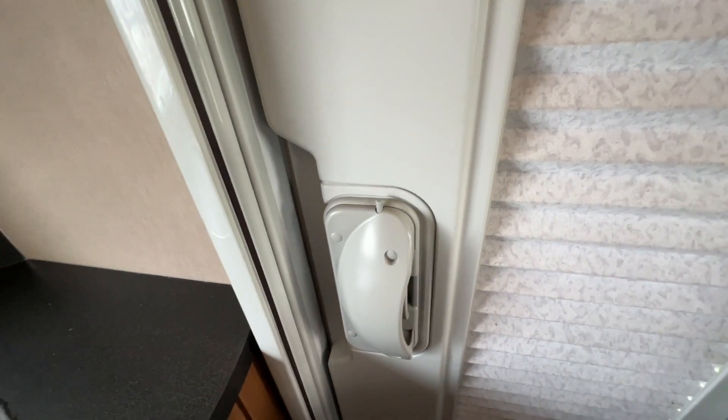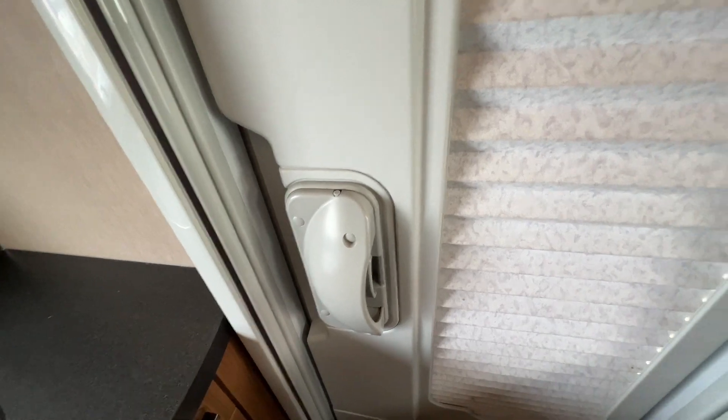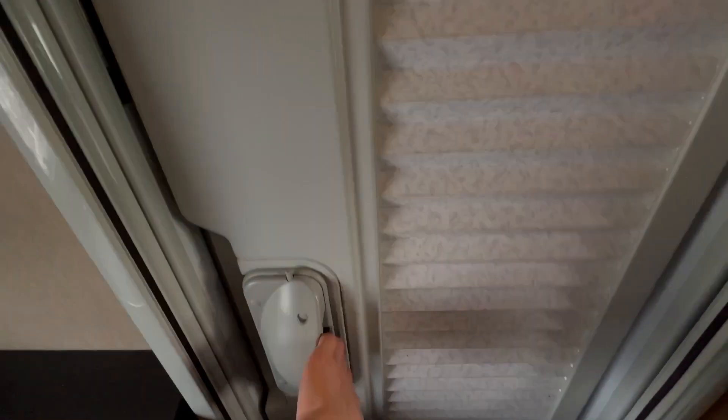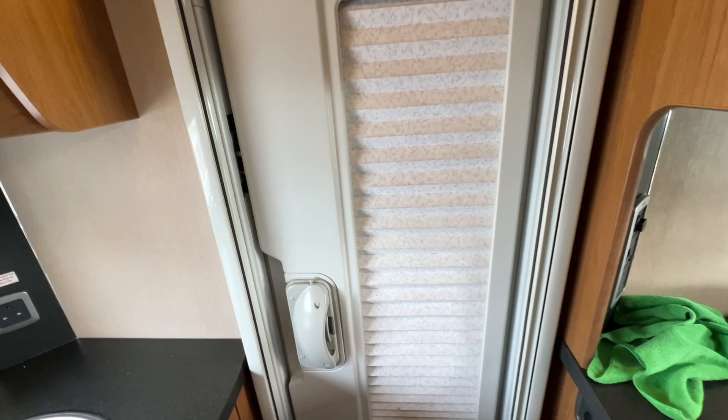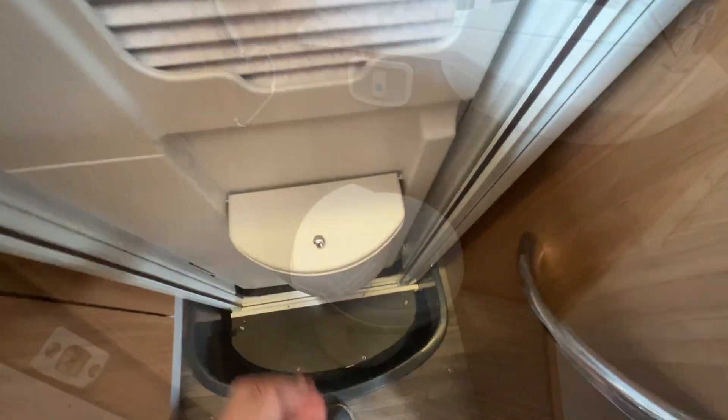To manually shut the door, press this little tab in and that locks your door from the inside of the vehicle. You've got a blackout blind for the evening and a fly screen for when you've got the door open. And you do have a bin on the door.